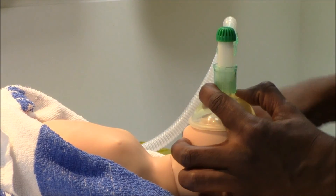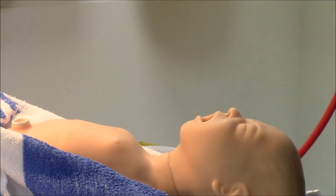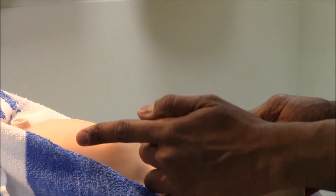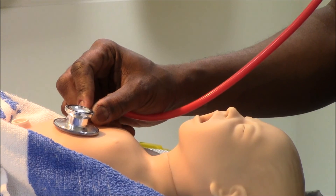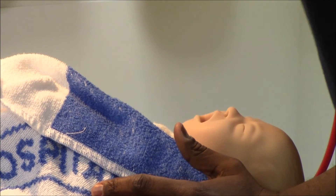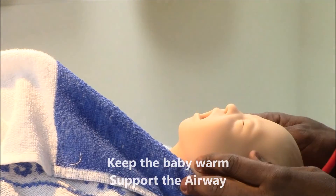I hope there is some help coming. I will do this for 30 seconds and at the end of 30 seconds I am going to reassess the baby again. I am going to check and see if the baby is crying — you can see it is breathing actually, it is starting to cry now. I will keep it warm, support the airway and observe a little bit longer.